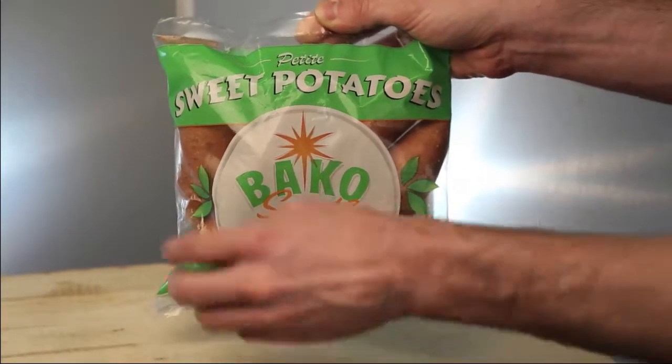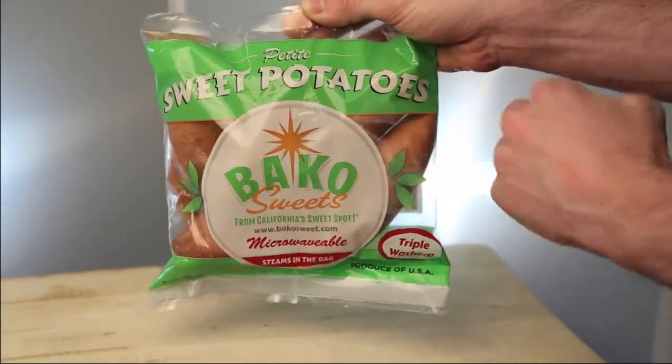Ready to serve in under 10 minutes, these petite sweet potatoes really hit the sweet spot.